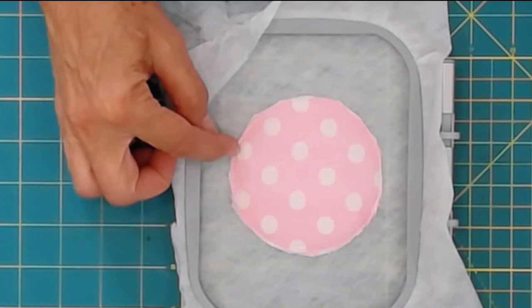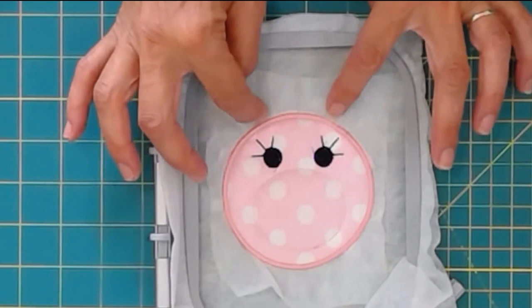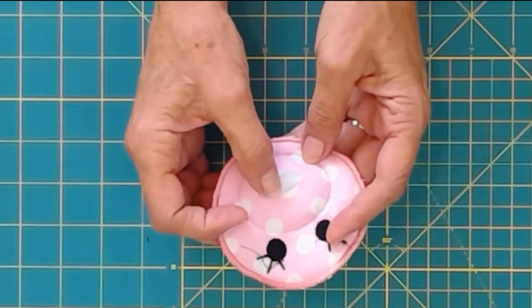Now I've single stitched and trimmed the extra fabric away. It's completely stitched, so I'm going to take it out of the hoop, cut the extra water soluble interfacing away, and soak it.